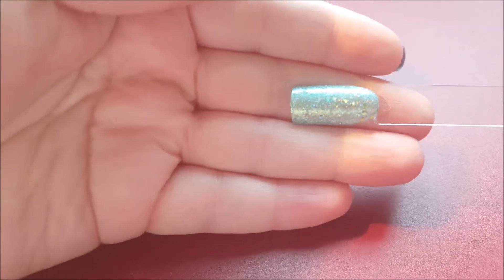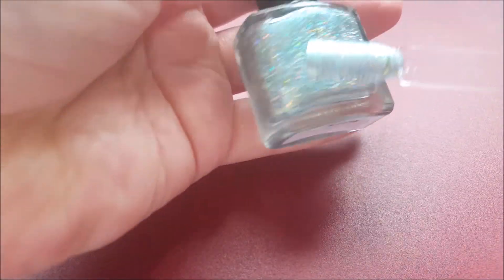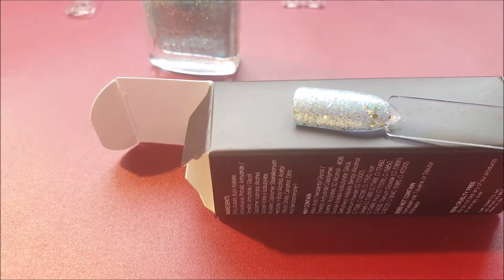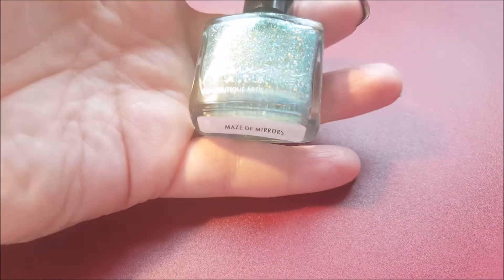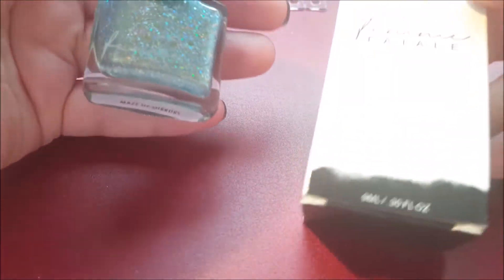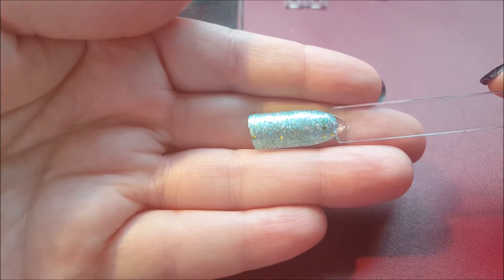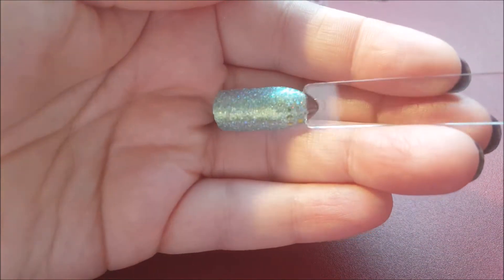The next one is actually an indie. It has a mint, aqua-green metallic base — let me put it on the black so you can see it. It has lots of light greenish glitters but also tons of holographic, and it's really chunky and really, really pretty. This is called Maze of Mirrors by Femme Fatale — a really, really pretty green glitter metallic with lots of holographic. It looks even better in the shade.